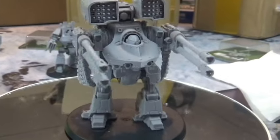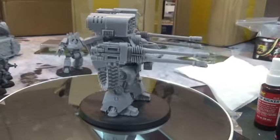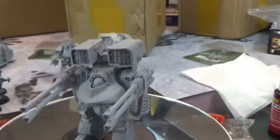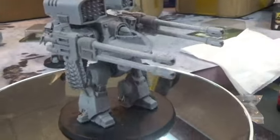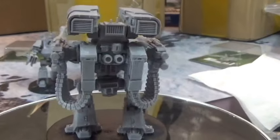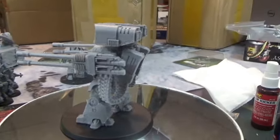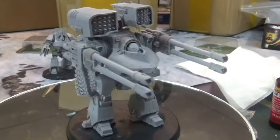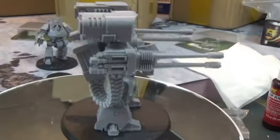This guy was my MVP of the whole last game — he did so much. I saw the Deredeo and just loved it. I had to have it. It looked so cool when it came out.